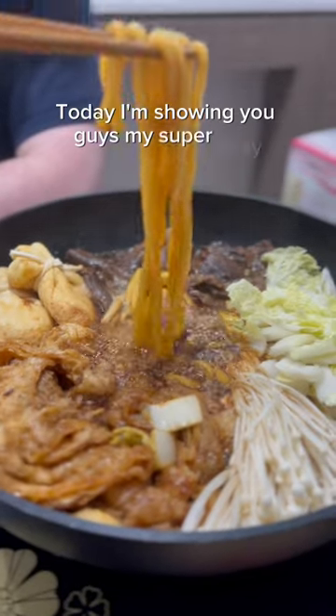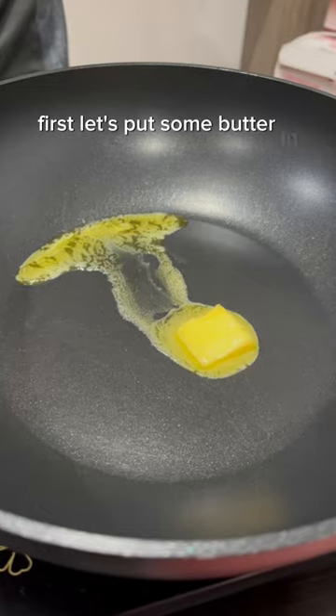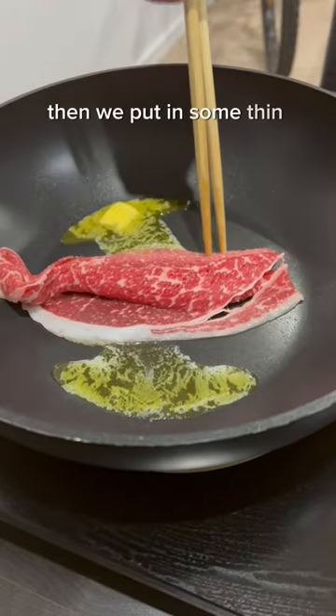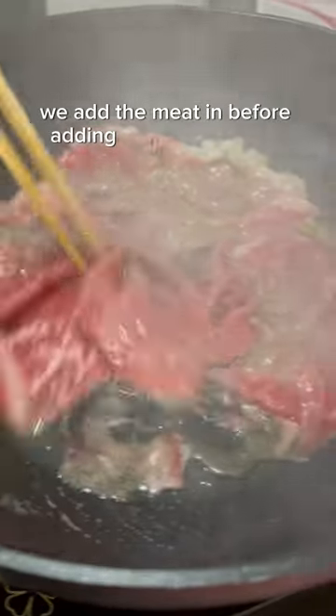Today I'm showing you guys my super easy homemade sukiyaki recipe. First, let's put some butter in. Then we put in some thin beef. Since this is Osaka style, we add the meat in before adding other ingredients.